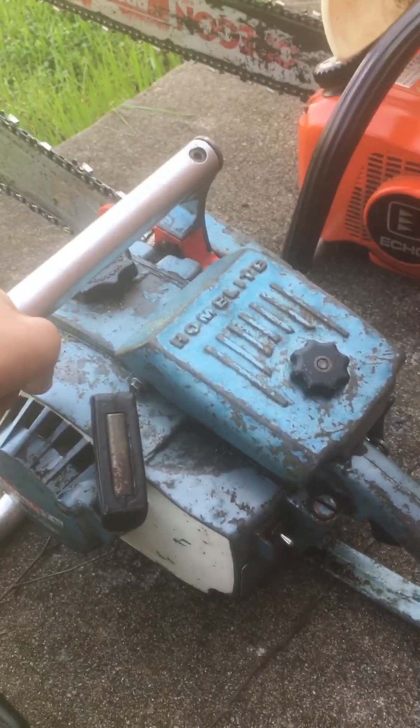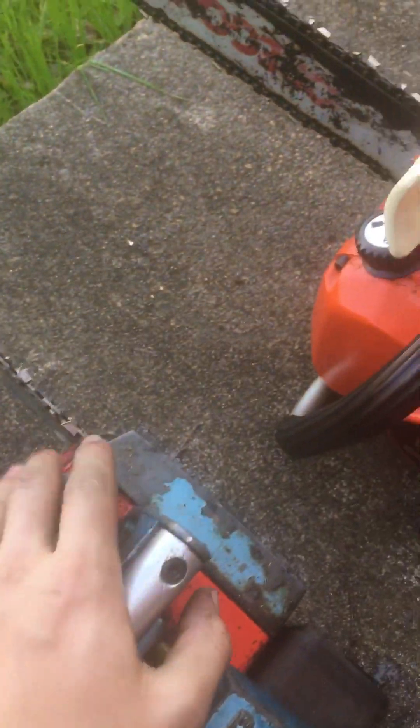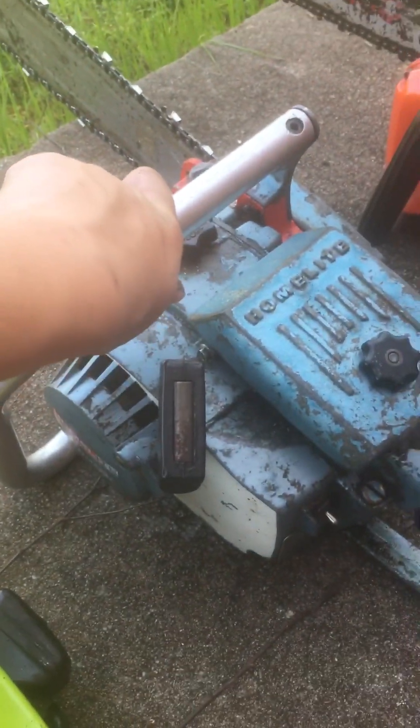Here's an early Super XL, 1968-1969, but the oil tank has been replaced. It's a great saw.